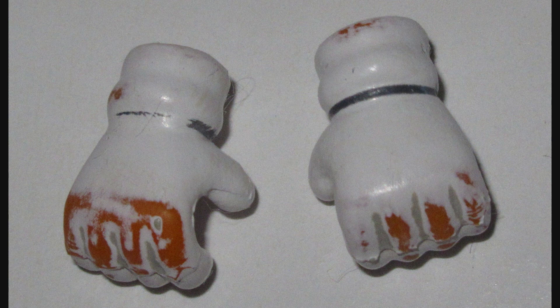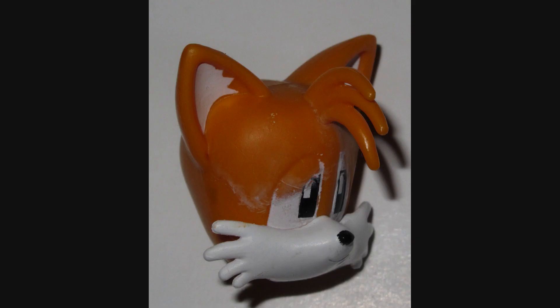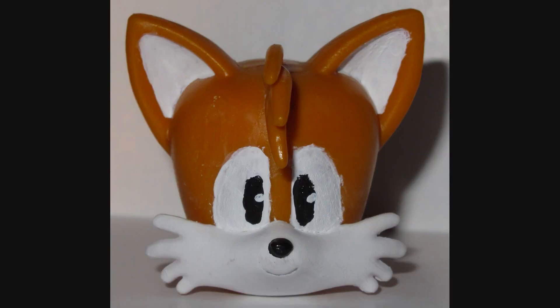Since this is the pixel Tails, the first thing I had to do was use acetone to wash off the pixel detailing and make the figure easier to paint. On the gloves, this left some scarring, so I had to repaint the gloves white. But I was able to do it to the head without messing up the cheek tufts. Although I did have to repaint the eyes, because the pixel detailing goes outside the sculpted lines.